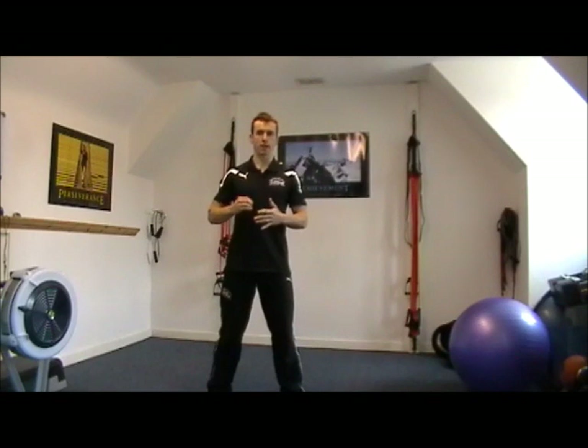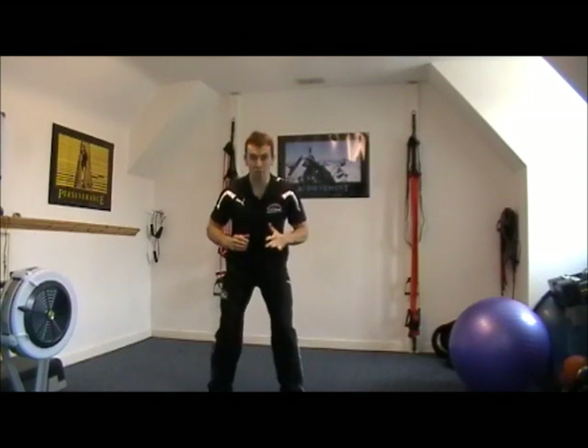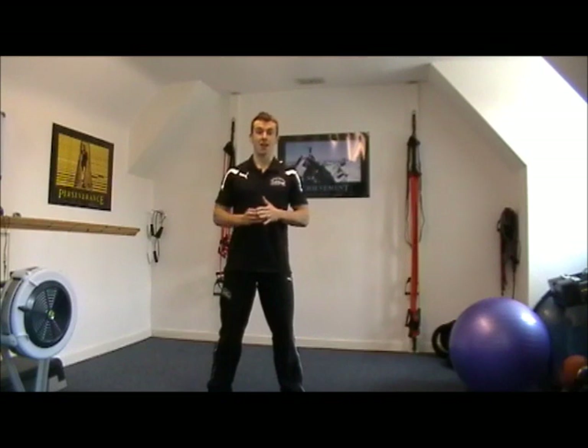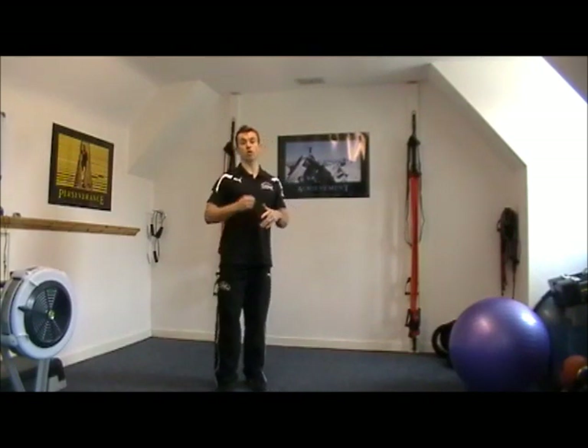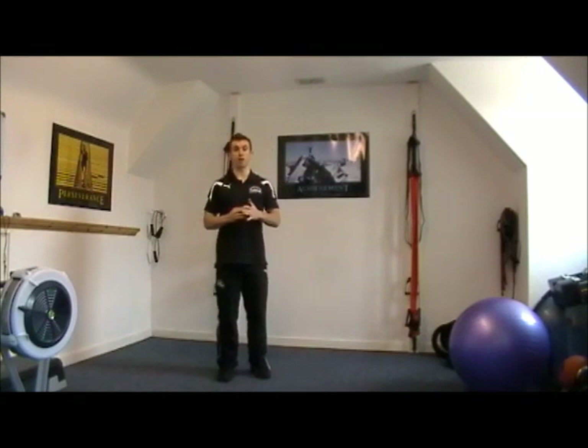Every equine athlete knows how important the quads and the calves are. If you're a jockey and you're up in the saddle on the balls of your feet, your calves are screaming by the end of your race. Anyone who does cross country hunting really, really works those calves all the time. So what I want to do today is just show you an exercise that you can do at home to condition your legs as part of your programme.